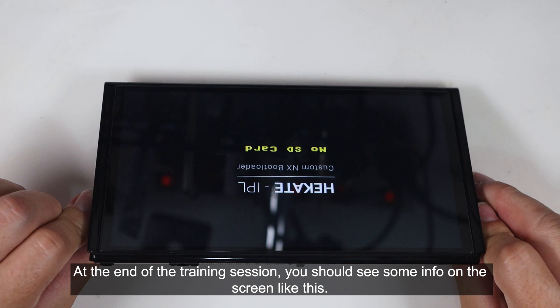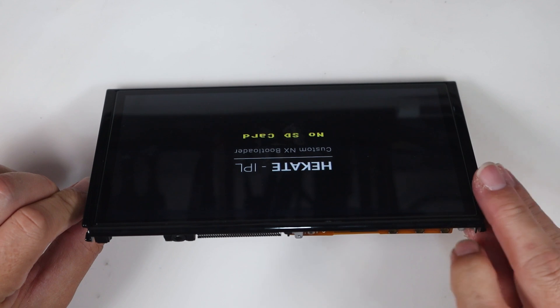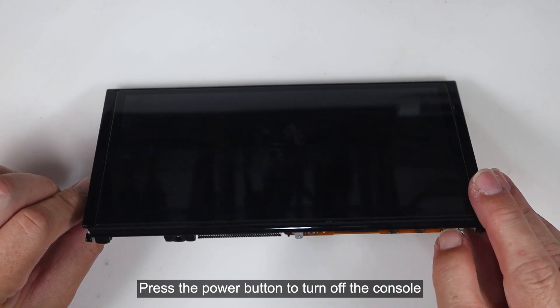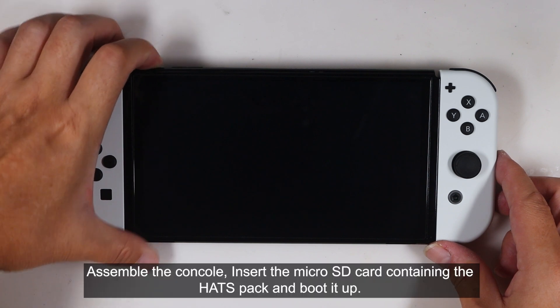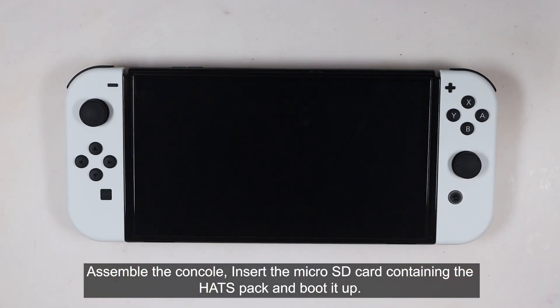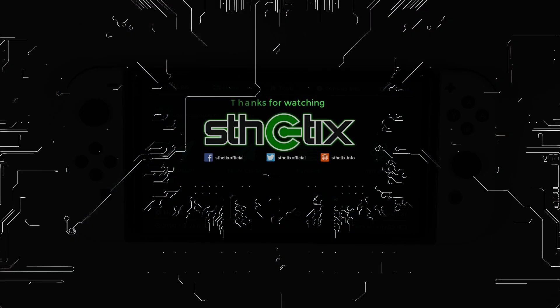At the end of the training session, you should see some info on the screen like this. Press the power button to turn off the console. Assemble the console, insert the microSD card containing the payload, and boot it up. Then it will boot to Hekate. And that completes how I installed the V4 chip using the new FPCB kit. Thanks for watching. Bye-bye.